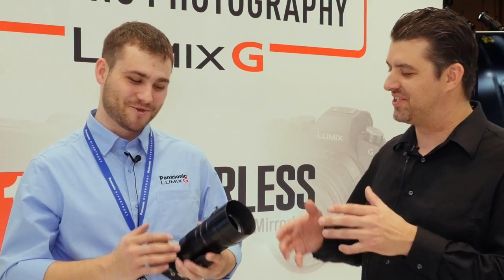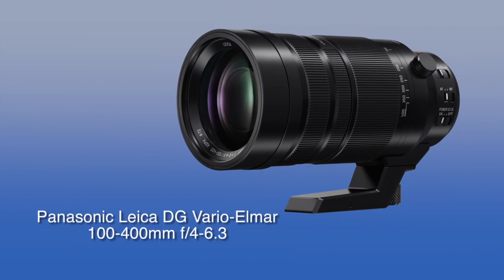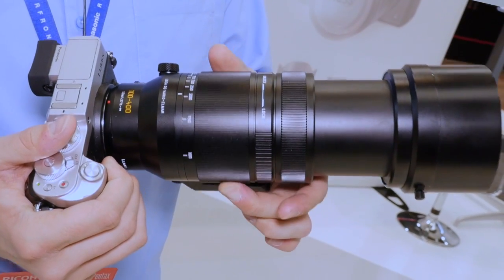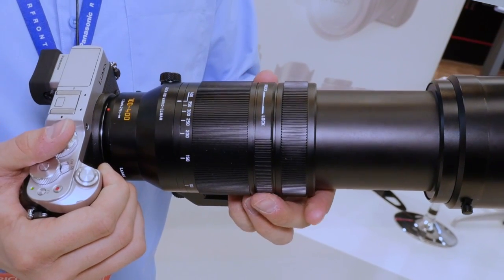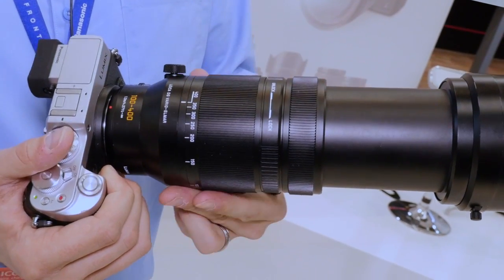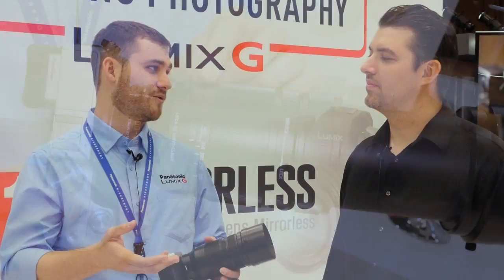We did an interview with Tom Curley about this lens when it was in a glass block as a prototype — all plastic at that point, so we weren't allowed to take it out and touch it. But we've been seeing tons of videos and pictures popping up now that real ones are out for testing. This is the brand new 100-400mm, which gives you an effective 200 to 800 millimeter field of view compared to 35mm SLR. It's a Leica Vario Elmar, meaning it's F4 to 6.3, so at 800 millimeter equivalent you're at 6.3.